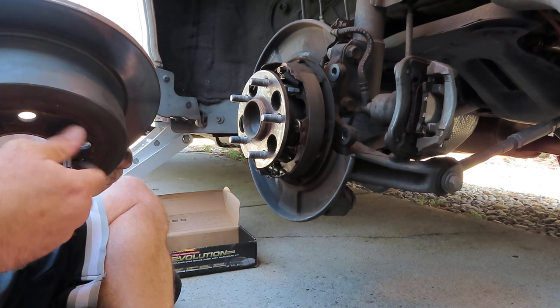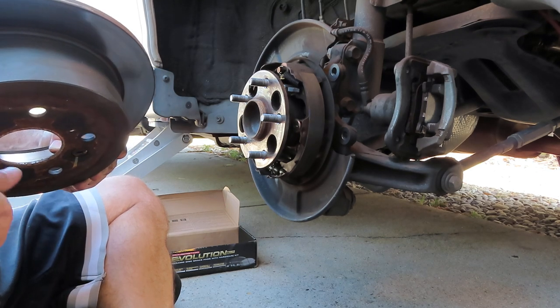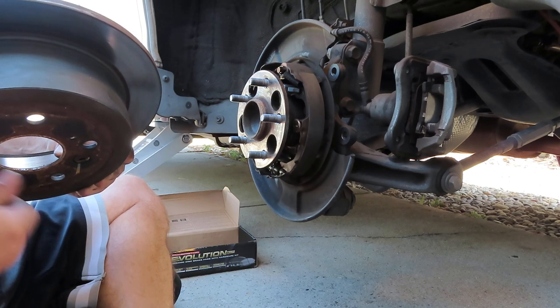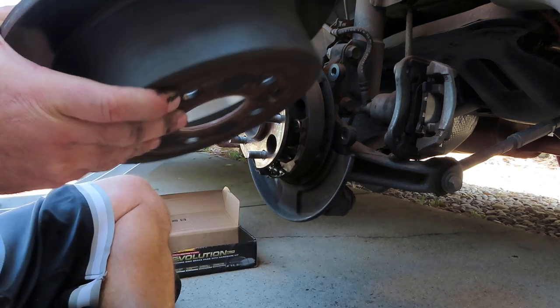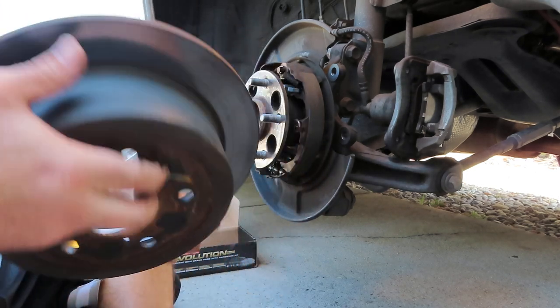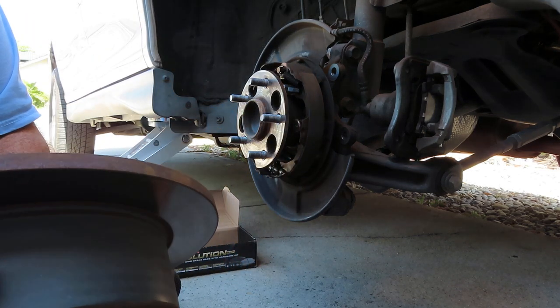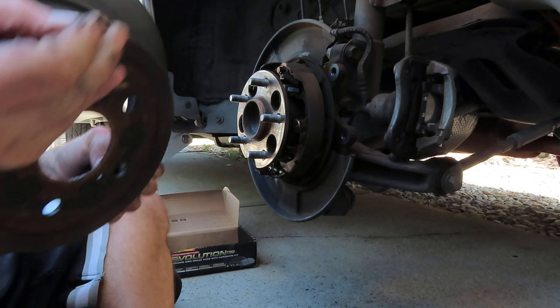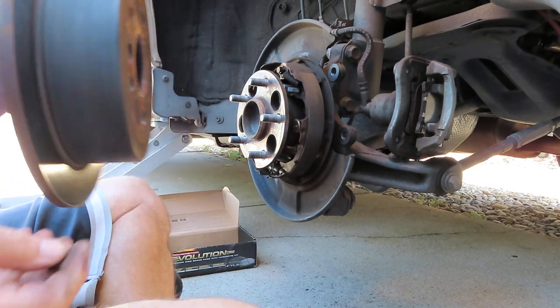Let's go ahead and back those out. We're going to need to take one piece from this rotor and transfer it to the new one. This little rubber piece right here — go ahead and pop that out. It comes out from the back to the front. We'll transfer that to our new rotor.